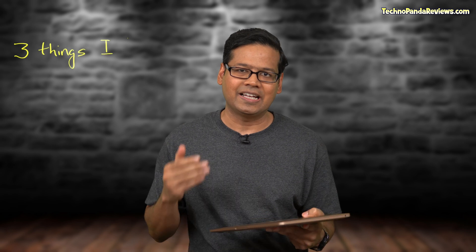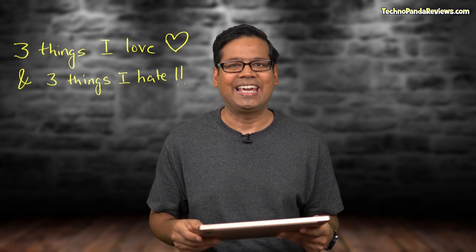I purchased the base model of M1 MacBook Air and after using it for a couple of weeks, here are 3 things that I love about this laptop and 3 things that I absolutely hate.